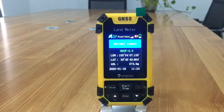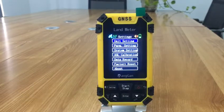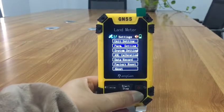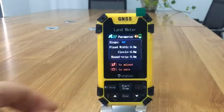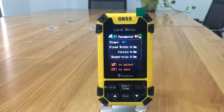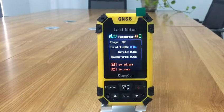Before measurement, press the settings button to enter. Press the down button to choose the parameter setting, then press the enter button to enter. Press the enter button to choose the fixed width, and press the up and down button to adjust the data.